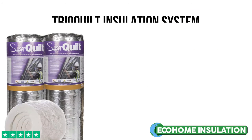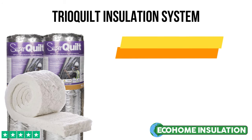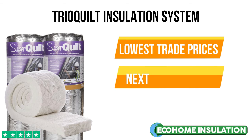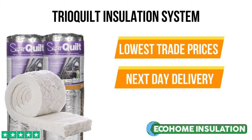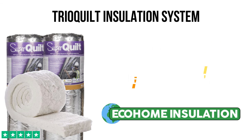You can order our Trio Quill insulation system and recommended fixing items online at the lowest trade prices. Eco Home Insulation also offers free nationwide delivery on all Trio Quill packages. For any queries, please don't hesitate to get in touch.